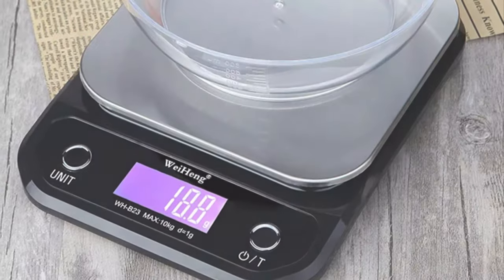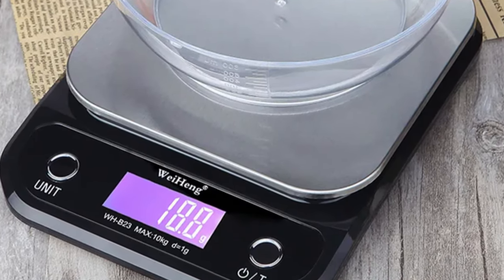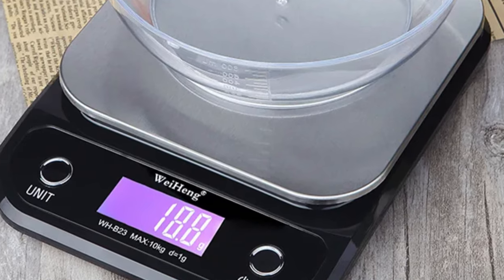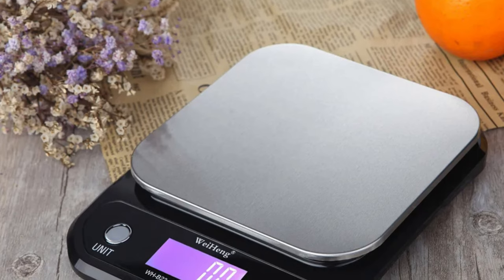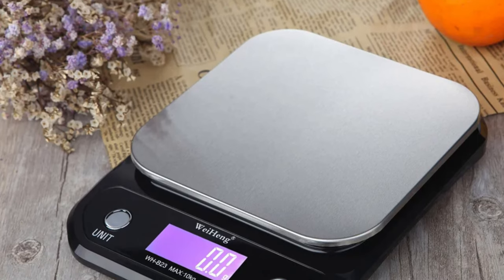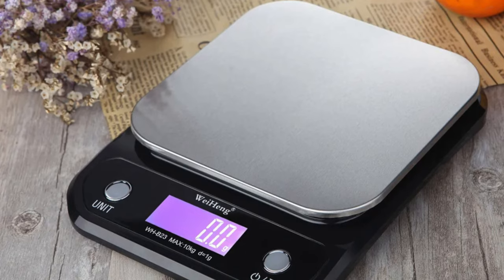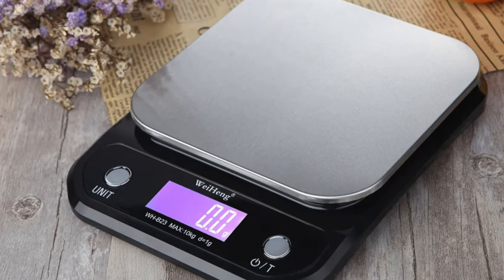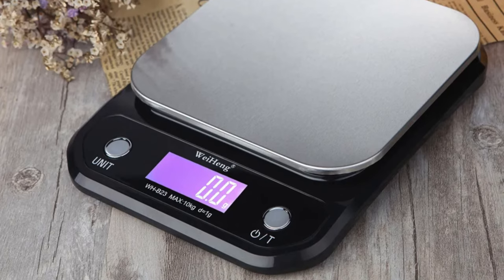The scale offers versatile unit options, allowing users to switch between grams, pounds, and ounces. The sleek black color, ABS engineering plastic, and stainless steel body enhance its durability. The large 50x20mm LCD display ensures easy reading of measurements even in low-light conditions. The generously sized weighing pan accommodates a variety of ingredients, and the scale is portable and lightweight, weighing in at only 428g.